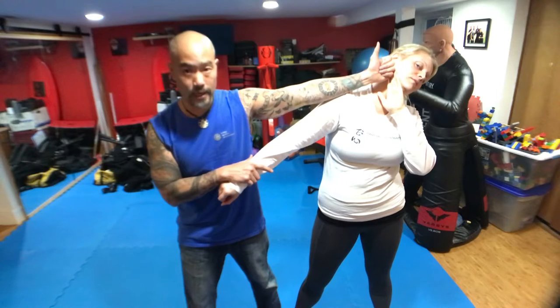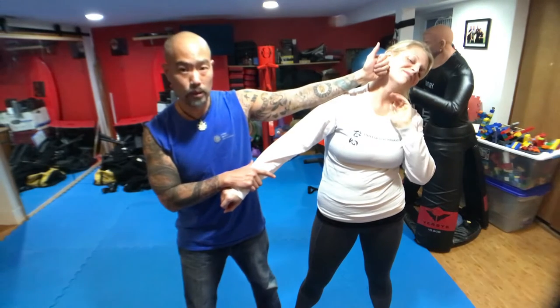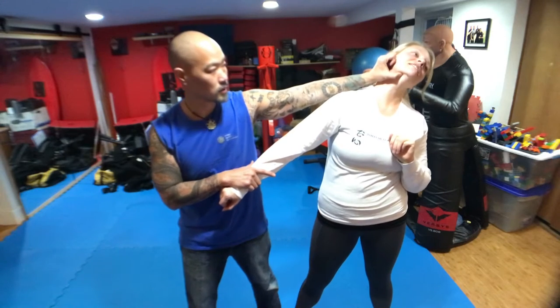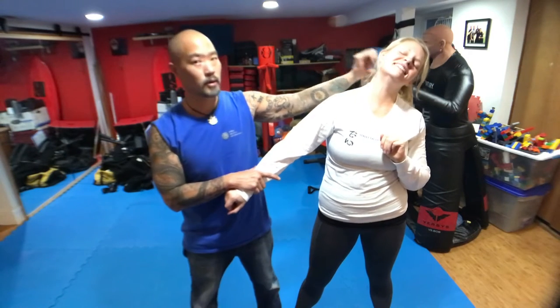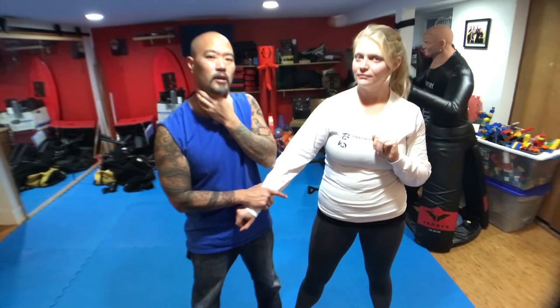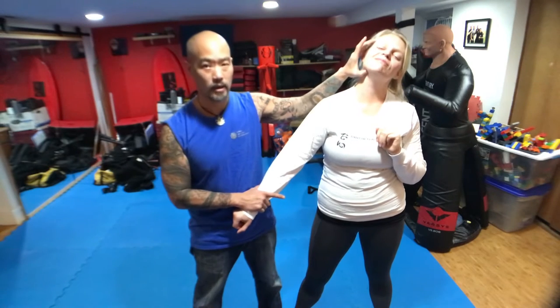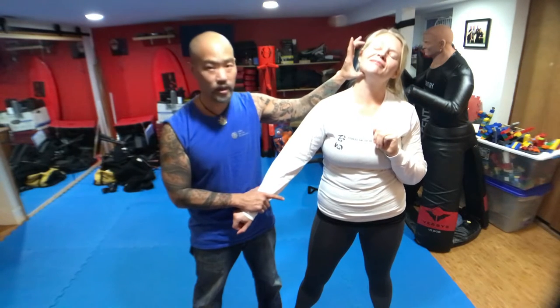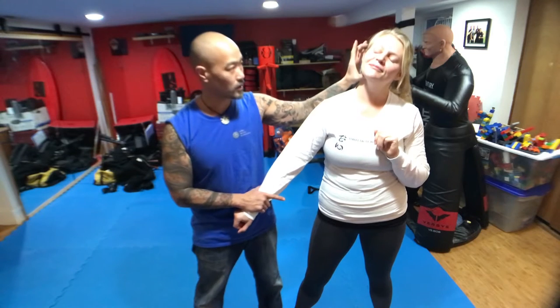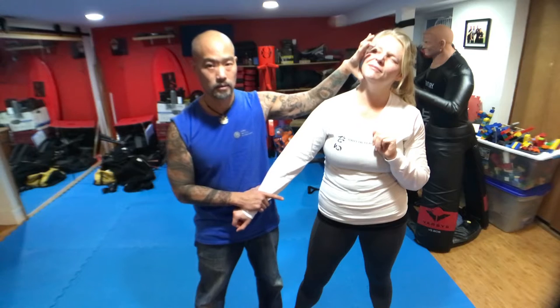The next thing I'm gonna do is take my thumb and insert it below here. When you get it done to you, you're gonna know it doesn't feel well — it's gonna go right up into those glands up there. The glands that the doctor checks to see if they're all puffy. So I'm doing a gland check here. Then, see where this finger is — this is gonna become an eye rig. I'm gonna sweep here and dig right into her eye.